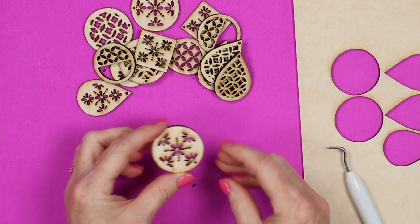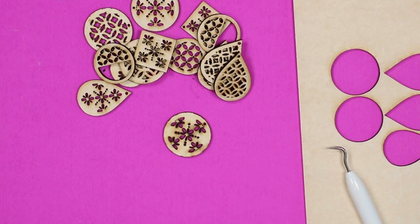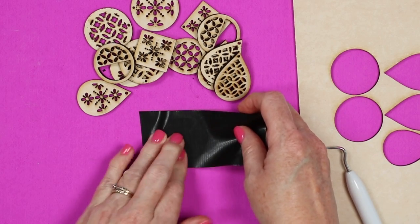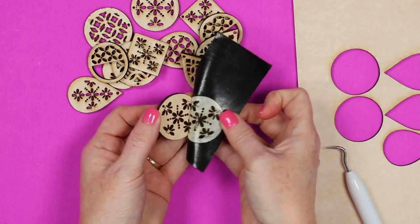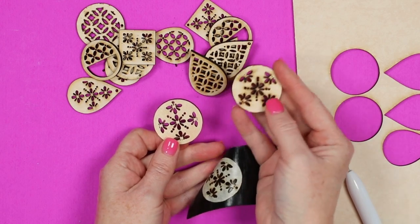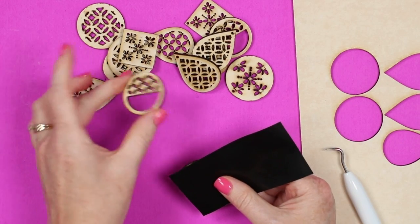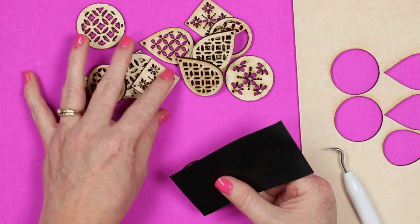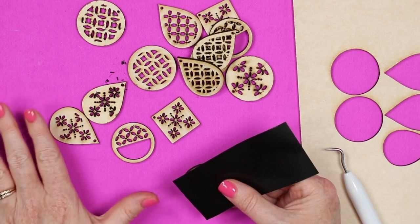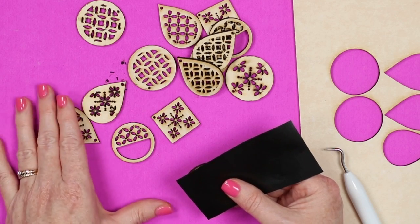One benefit of proof grade material is that there is masking on both sides. When it comes off, it may look like it has some burnt marks, but fortunately that is on the masking. I have a piece of Gorilla Tape — I press it down, and since masking is on the front and back, once I press it down I can peel it back and the masking comes right off, looking much better. This is just a cut earring — no engraving, no other types of cuts. Let's take a look at some other earring types made out of different materials that use additional features of the Glowforge Spark.